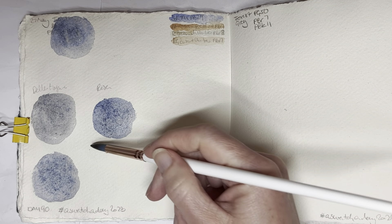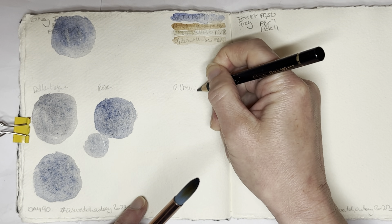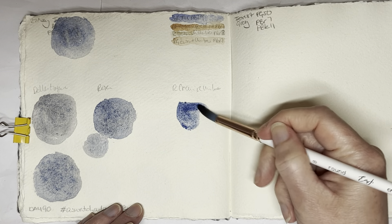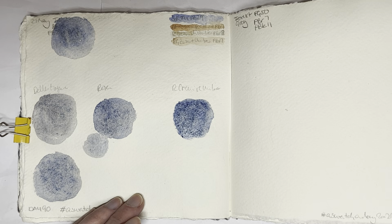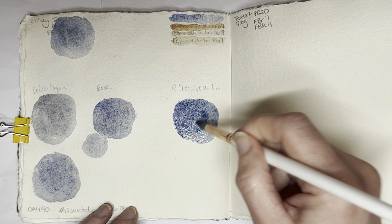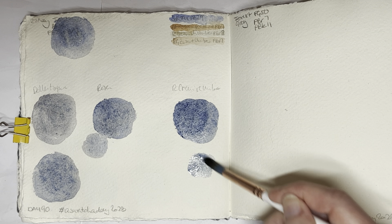So how is this? It looks like it might be fairly close. I'm also going to give the Rembrandt Greenish Umber a try just because I'm curious — it's not very high in tinting strength but it has some really nice granulation. This seems a bit too gray to me, and this one — I don't know — looks okay, but you can't really tell yet because it's still too wet.